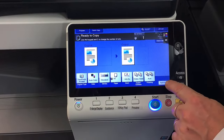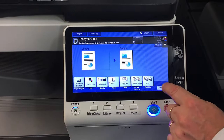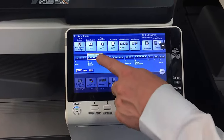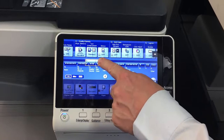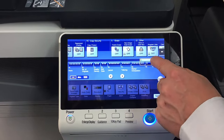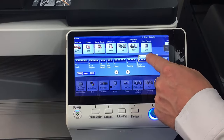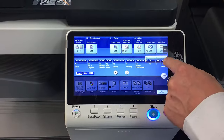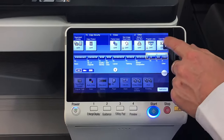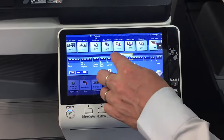There's also an application button for more advanced functions. I'm just going to show you that you can go into the application and scroll through quite a number of more advanced options for different things such as overlay, watermark, stamps, and others. At the very end there's a card shot function for copying ID cards, but that's covered in another video.